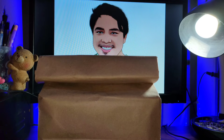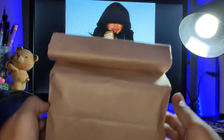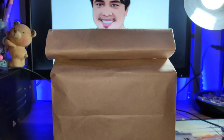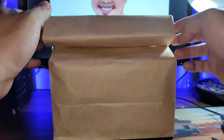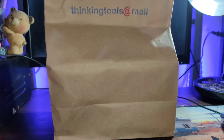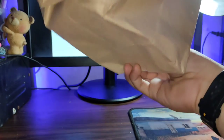Hey guys, it's Steven here. We are back again with another unboxing here of a controller. Let's open it up — without further ado, ready? One, two, three!